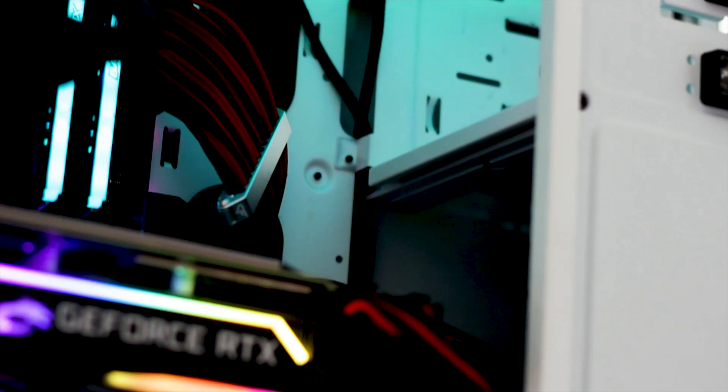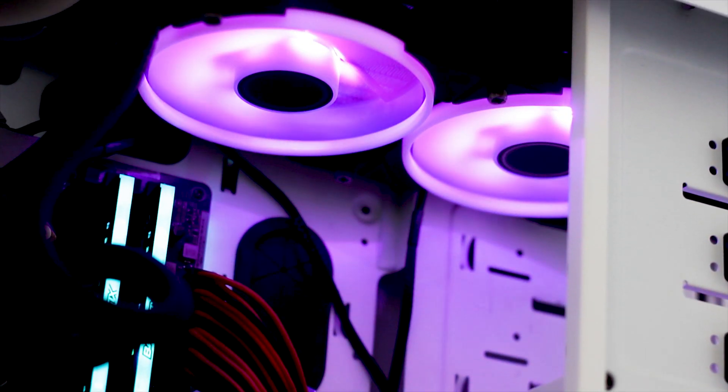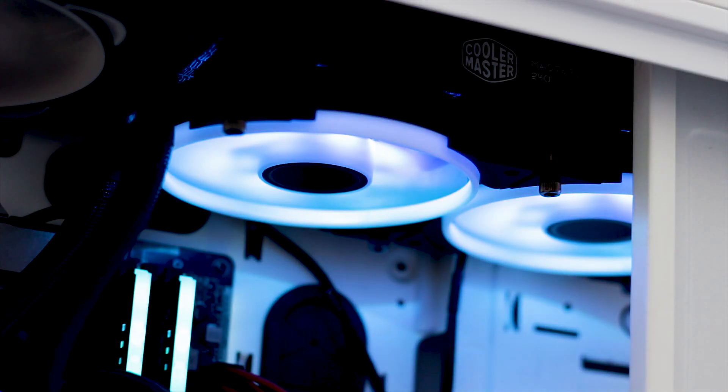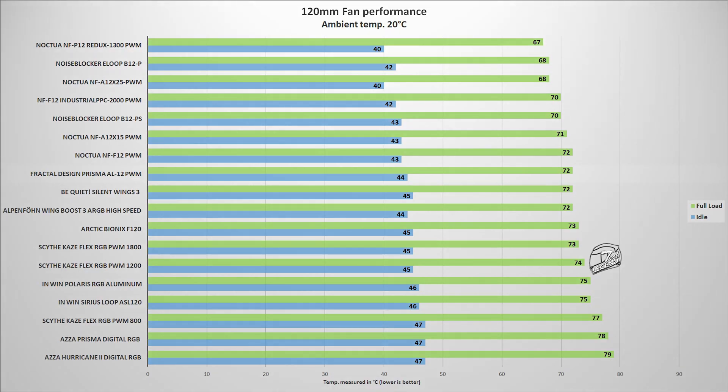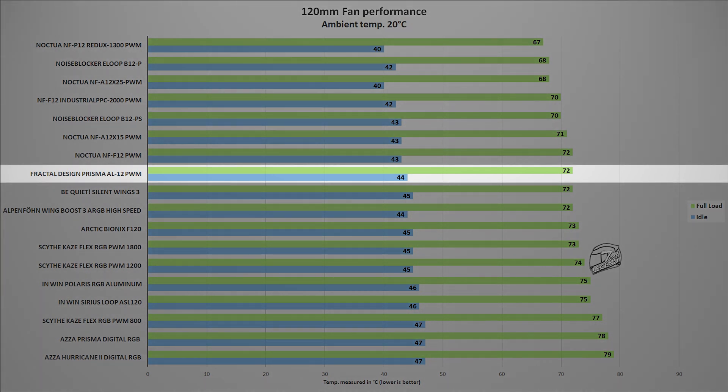The performance testing is straightforward. The CPU used is an Intel i9-9900K running at 5GHz on all cores, cooled by a Cooler Master MasterLiquid 240 CPU cooler. The fans are placed on a radiator and temperature is measured at the CPU side, with ambient temperature fixed at 20 degrees Celsius. In this test, the Prisma AL-12 PWM reached a maximum temperature of 72 degrees Celsius, placing it at a similar level to fans such as the Be Quiet Silent Wings 3 or the Noctua NF-F12 PWM.